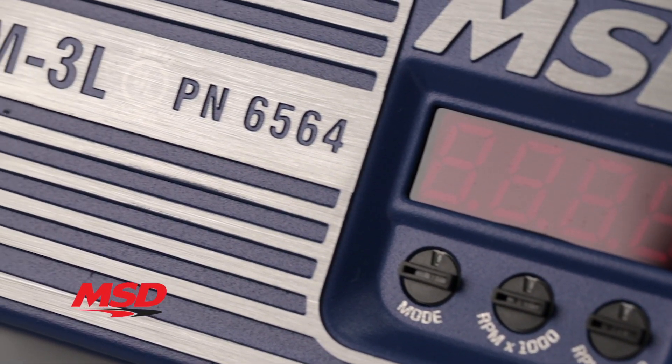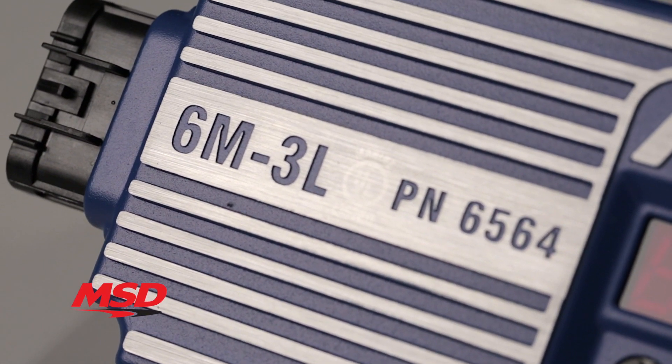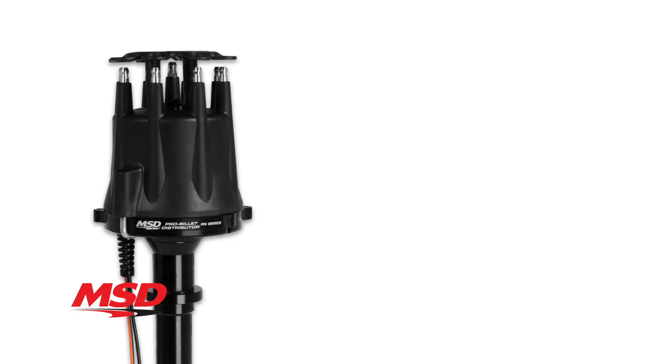It offers some of the same great features that have made our digital 6AL box so popular, with a few extras for good measure. Our 6M3L can be triggered by magnetic pickup, amplifier, or points input, and it's designed for use on four-, six-, and eight-cylinder marine engines.